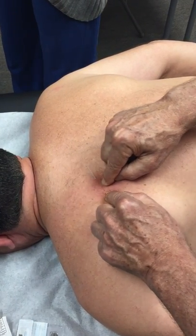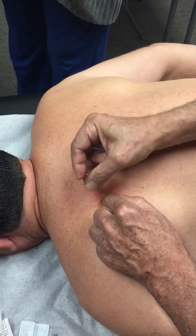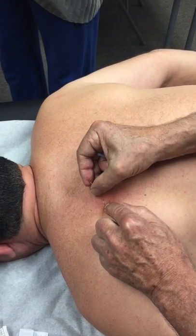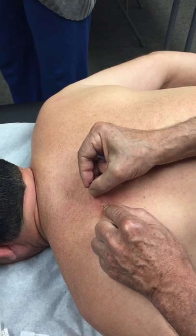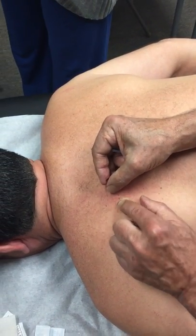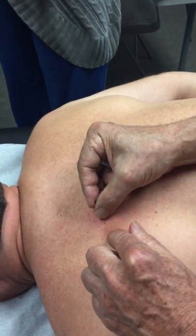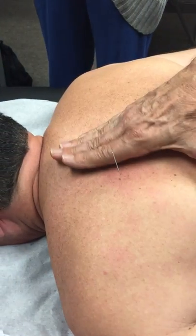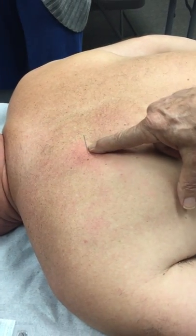So I'm rolling my finger over the rib. Now I'm going to slide the needle down underneath my finger over the rib, so I'm pretty confident that it's not going to go through into his chest. And I'm going to go underneath the medial border of the scapula. That's probably pretty close to Bladder 43.